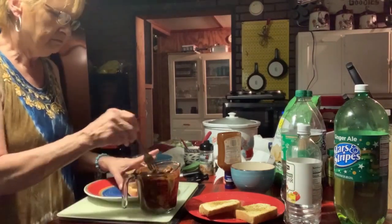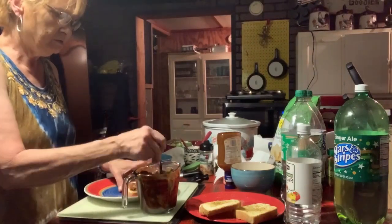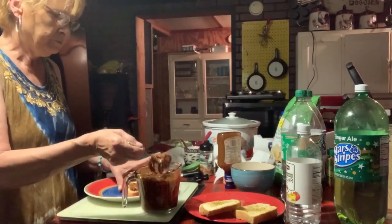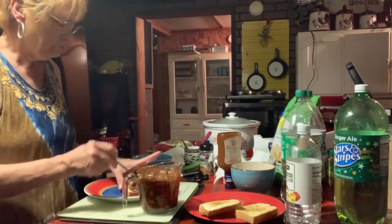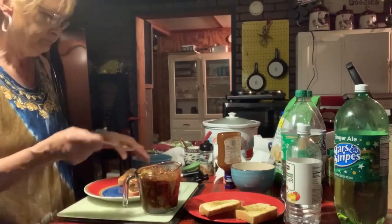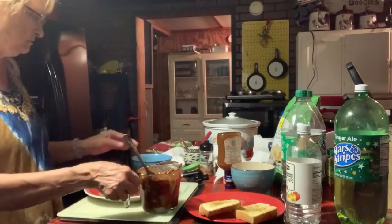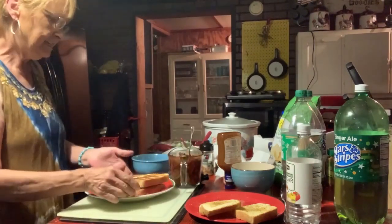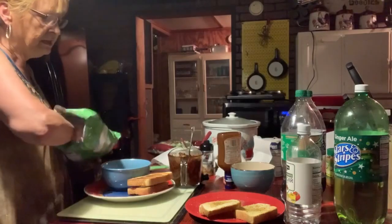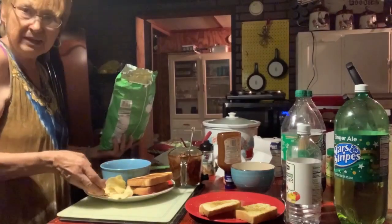You could add onions, coleslaw, tomatoes, lettuce — anything you want on these sandwiches. But tonight we're just having barbecue. Serving it up. Here's his pork and beans and we're having chips tonight — very easy, simple meal.